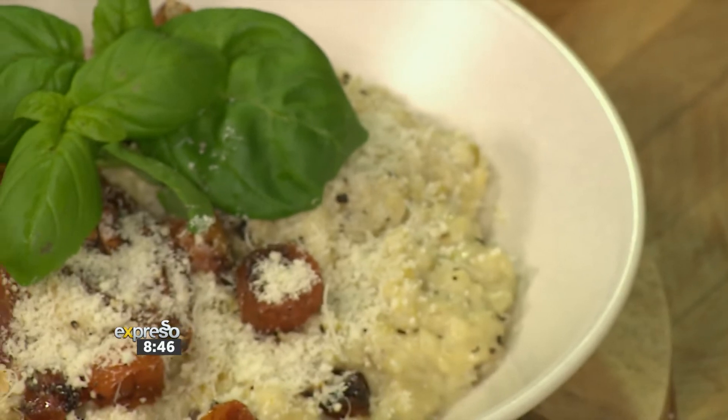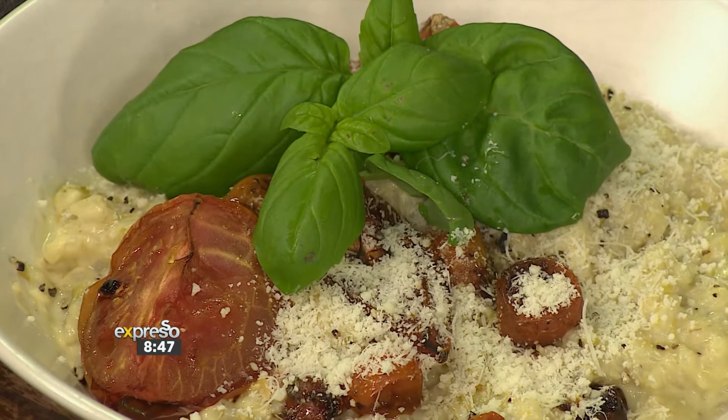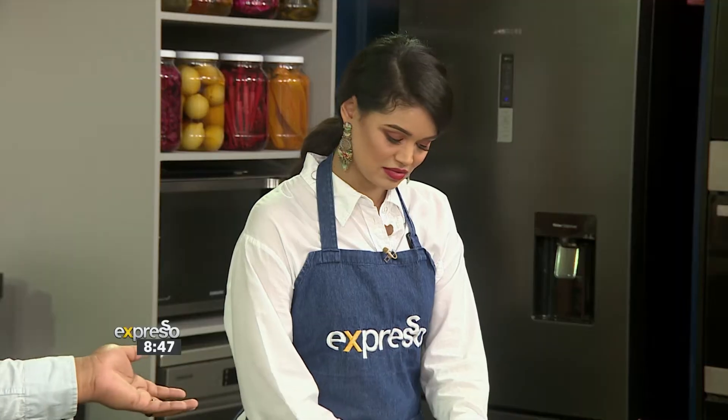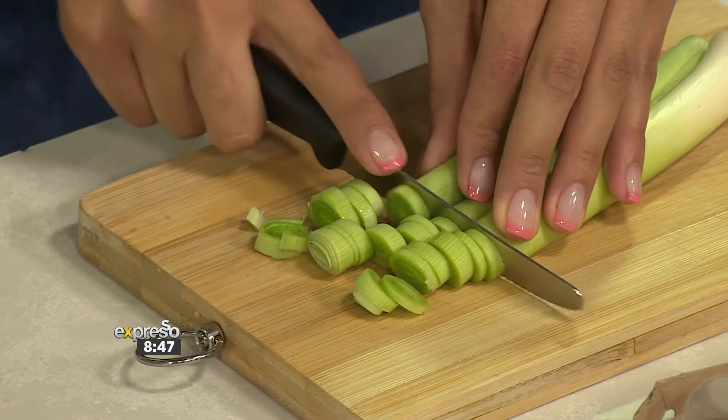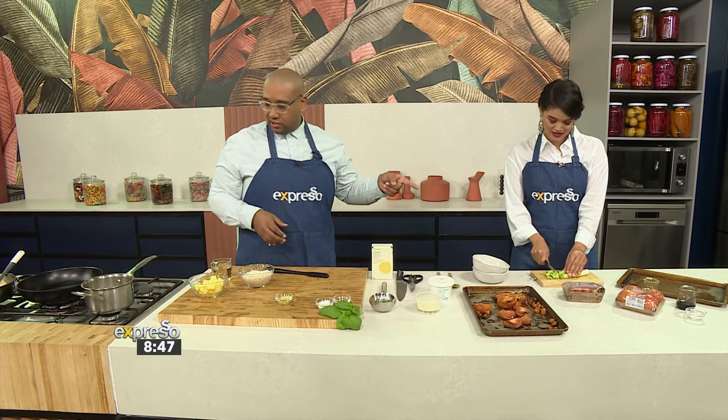I'm going to chop up the leek. How thin, how thick? Rustic — Italian food is about being rustic, so just go with it. I'm heating up some butter and some oil in the pan, and the leeks are going to be next.